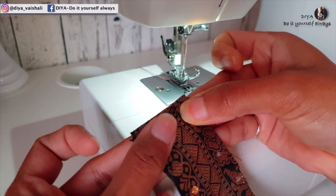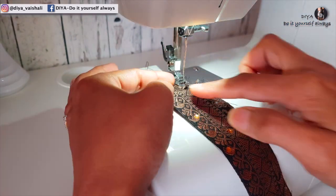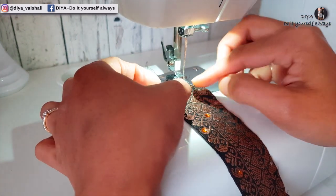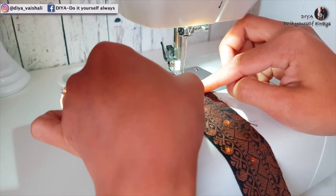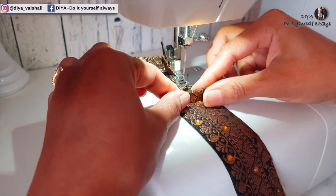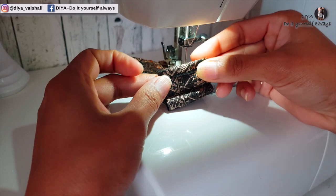Here I am using a sewing machine to sew the pleats. You can also hand stitch this the same way. Fold the other end of the border and sew this part.